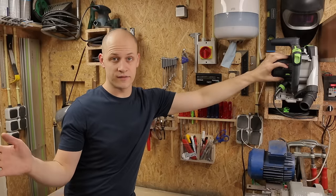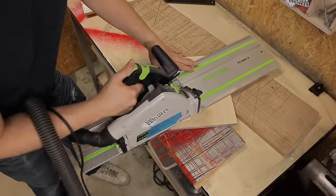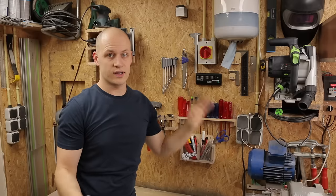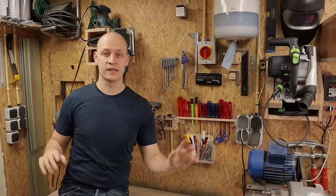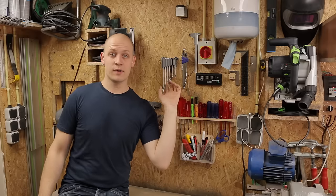Next to the paper dispenser is my track saw. I use this track saw a lot as you've seen in my videos. With this, I can just grab it and put it back when I'm done — no need to mess with a case or put it somewhere. It's just within arm's reach.